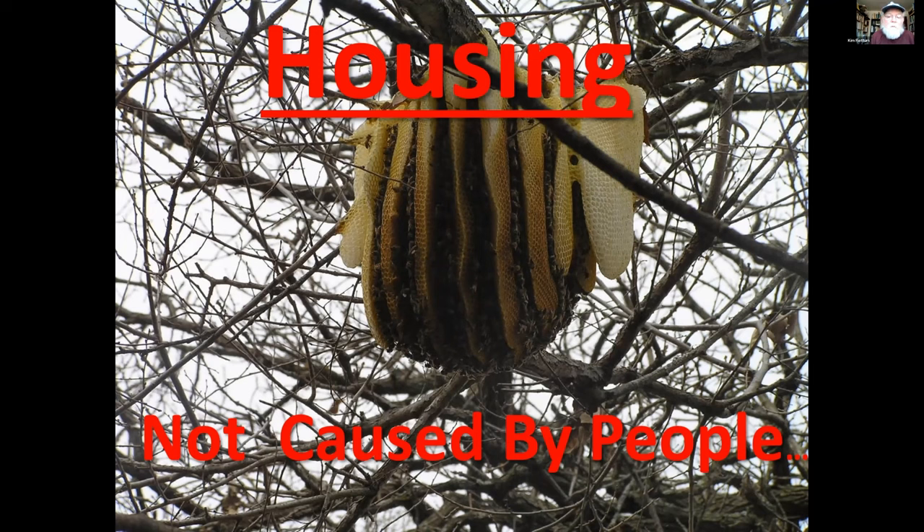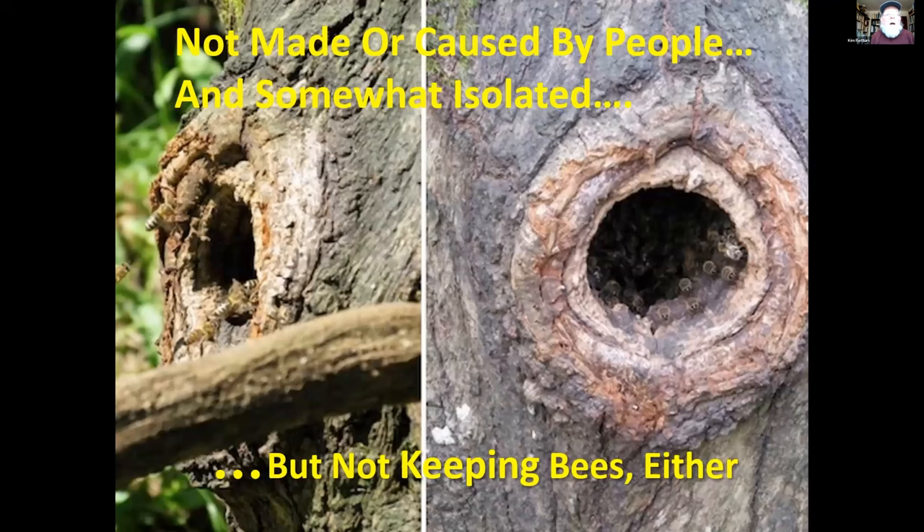This type of hive isn't going to do well hanging outside in Ohio in winter — it was 70 degrees last Thursday and 30 today. But in southern Arizona, you can work a hive every day of the year. There are feral colonies in southern Arizona in caves and places like that, and they do just fine. But again, it's not keeping bees.